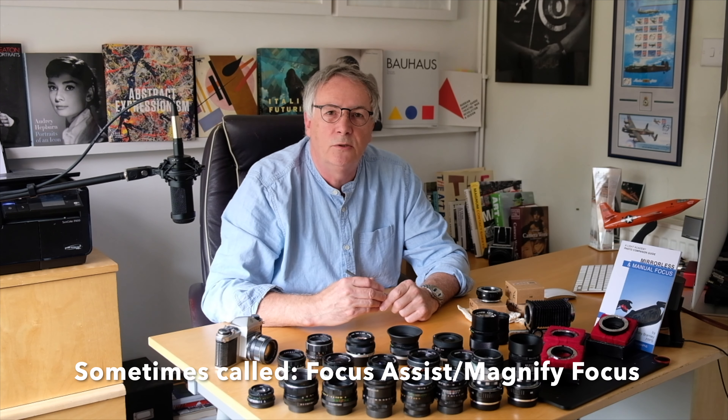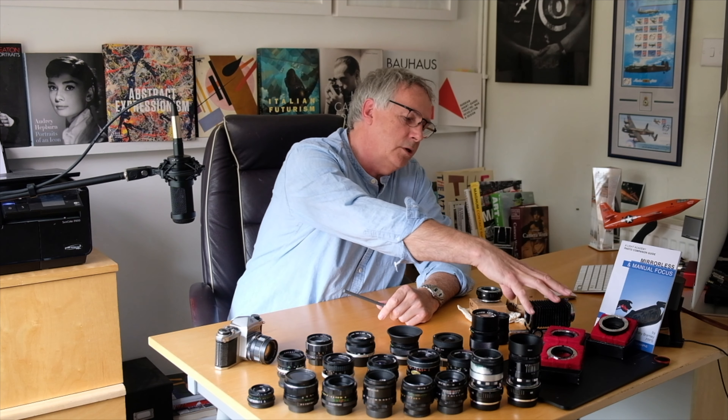Ideally you want to use a mirrorless camera so that you can use focus peaking, but you can use these on DSLRs — it's just a little bit harder with an optical viewfinder. Also look at using focus check on your camera, which helps with critical work when manually focusing. I'm going to show you some results with portraits and street photography. I'll do another couple of videos — one on macro — and when I hit a thousand subscribers we'll do that conversion. At the end I've got some tips on buying, and please subscribe and hit the like button.